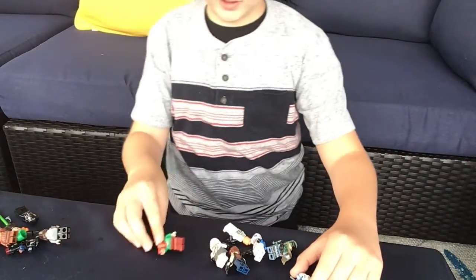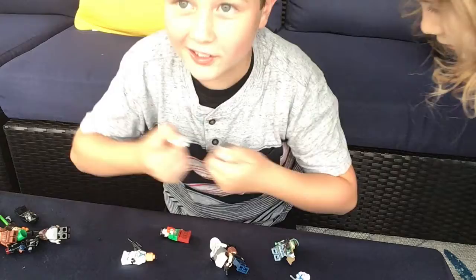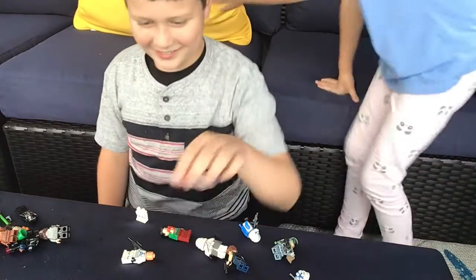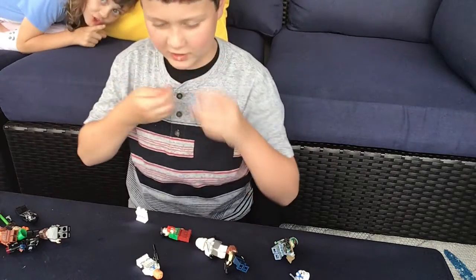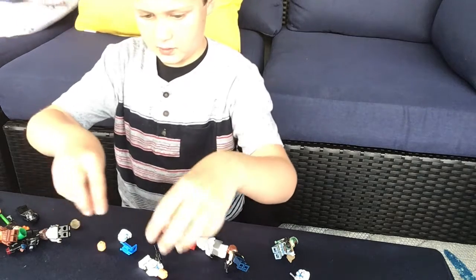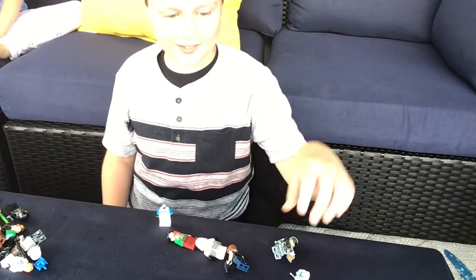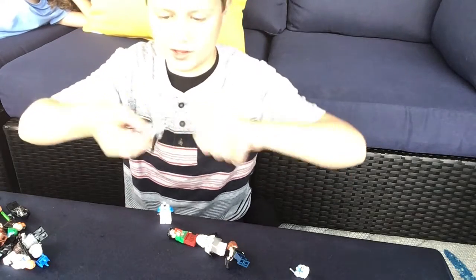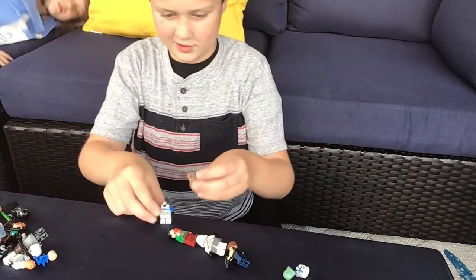First, you're gonna need the legs of the jet trooper — get those out. Then take out his body as well. Get rid of the blaster and head. Next, you're gonna need Boba Fett's pauldron — that little shoulder piece — so that's why you need Boba Fett.